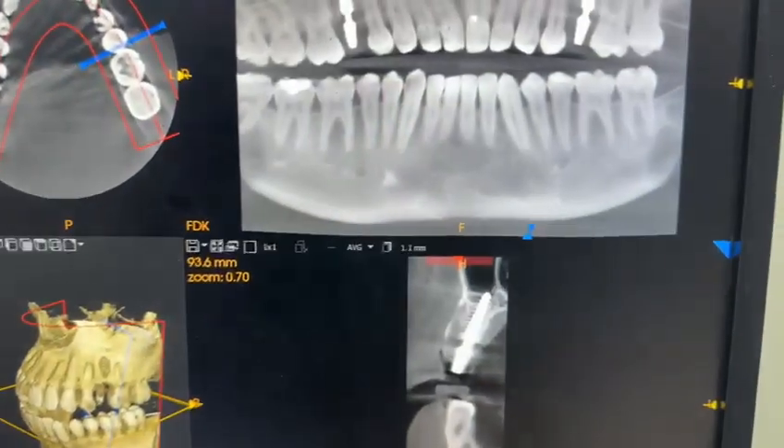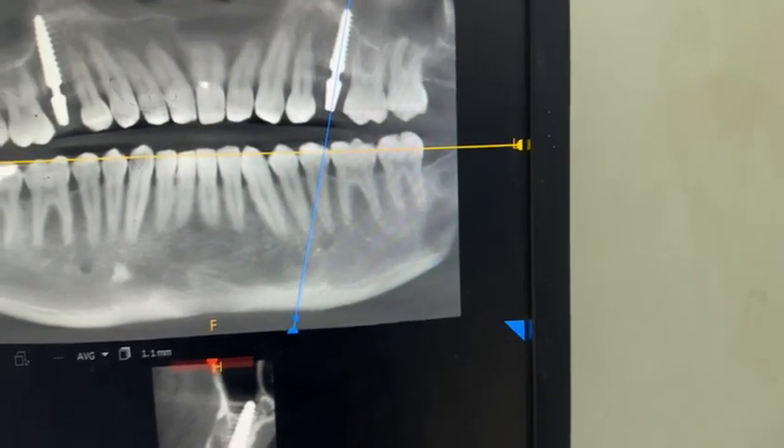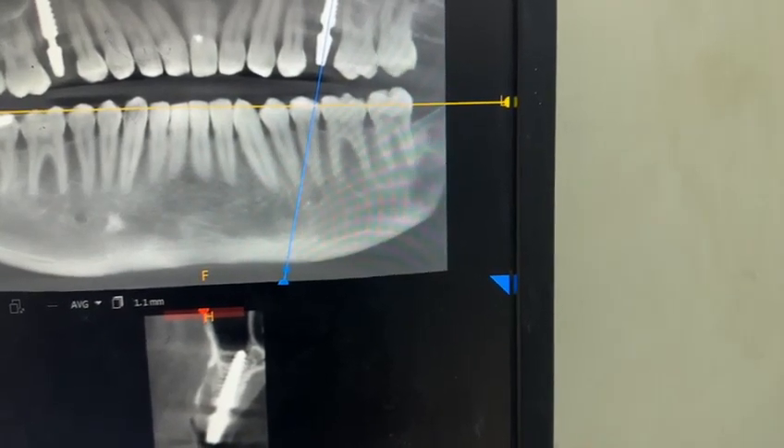In this patient we didn't have a pre-op CBCT. This is immediate extraction of both sides, second premolar, and placement of a Simpladent compressive implant, 4.1 and 15.